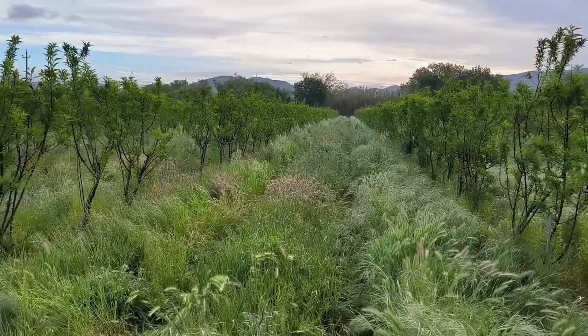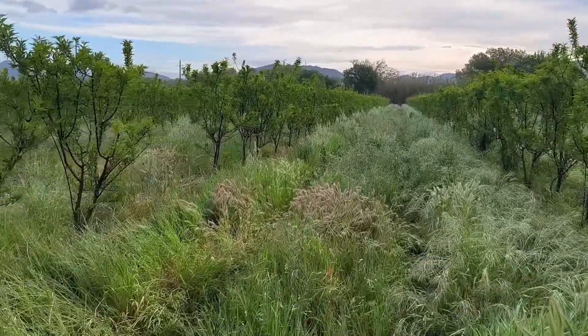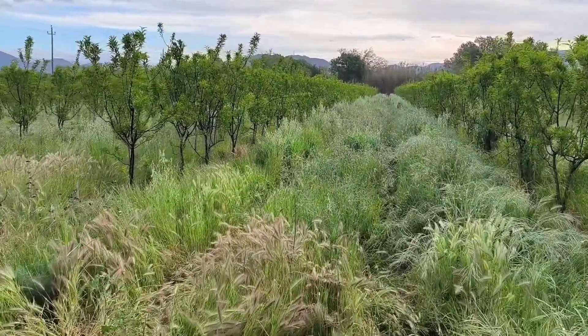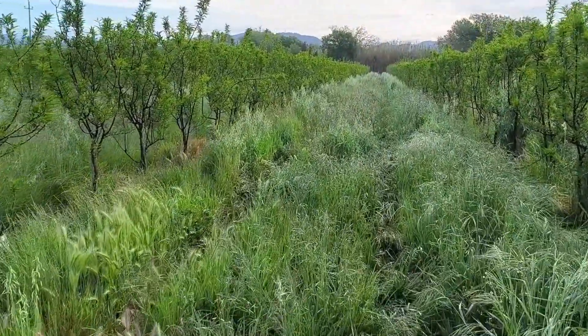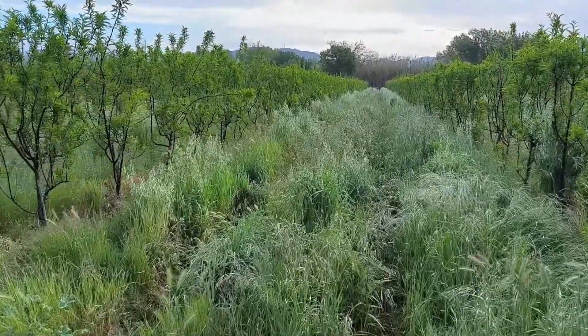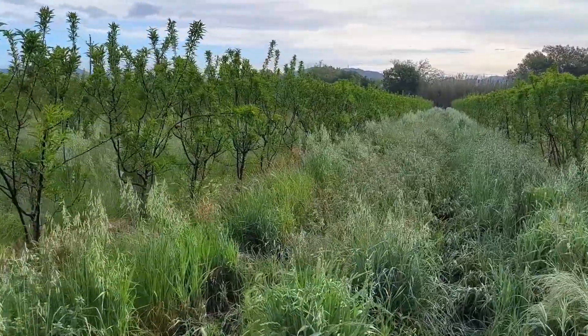We have a satisfactory vegetal cover in this area, measuring approximately 70 to 80 cm, comprised of a diverse array of plants. Our objective is to manage this cover by reducing the evapotranspiration capacity of these plants, thereby enhancing water availability for the crops.